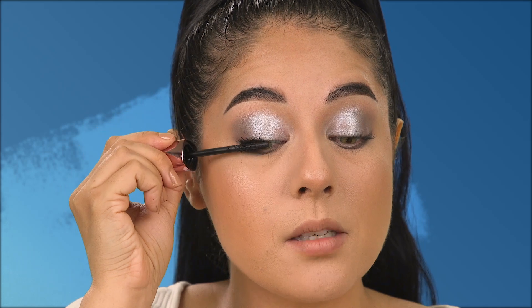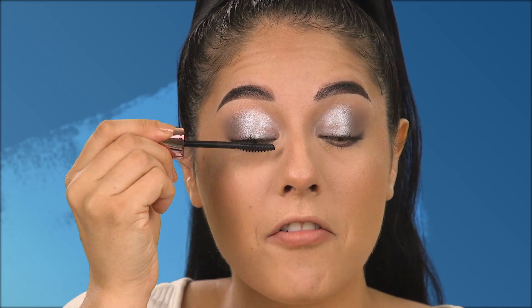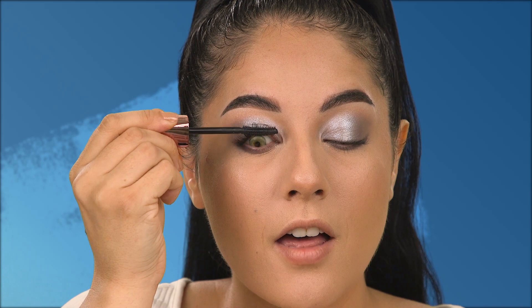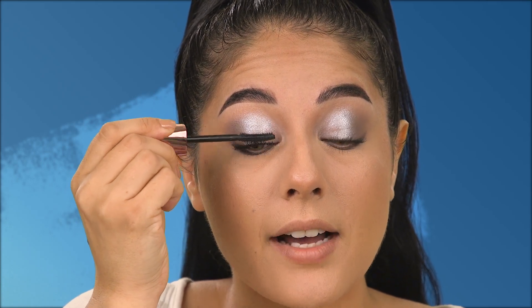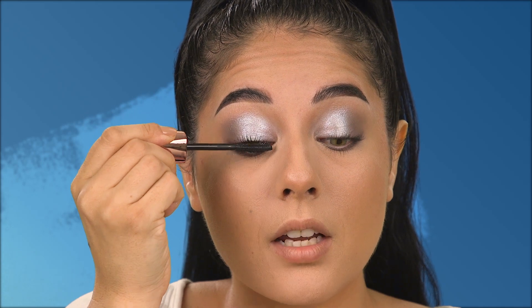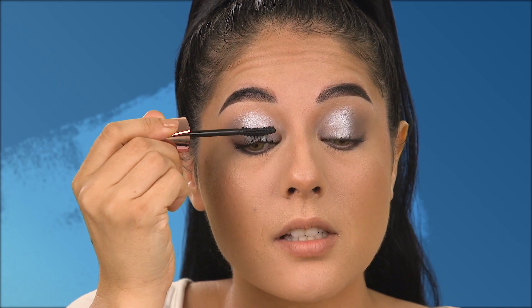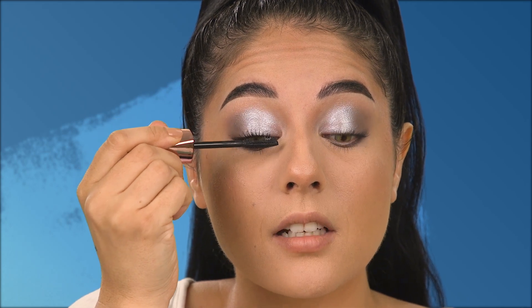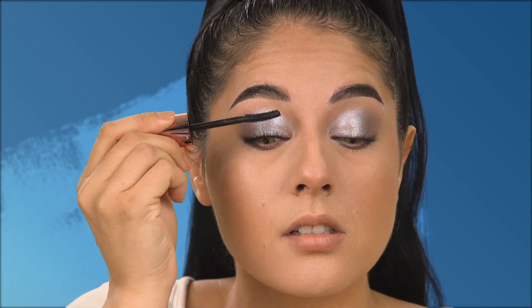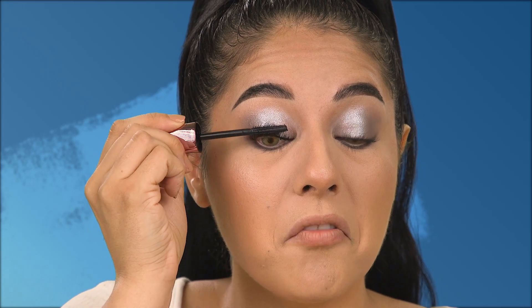It's time for mascara, so I'm getting into the Wonder Luxe Volume mascara. To apply it I go from the base of the lashes and move up. What's nice about this mascara is that it is flake-free, it will last through your holiday party, it's a very long-wearing glossy mascara, and I absolutely love this wand — it's fantastic for separating the lashes and adding volume.